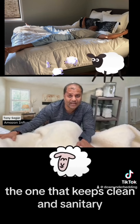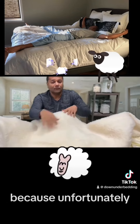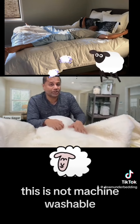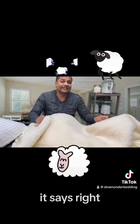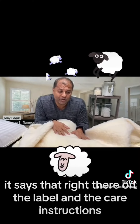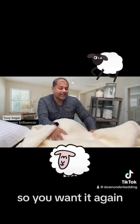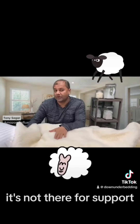Then you put your fitted bedsheet right on top, because unfortunately this is not machine washable — you do not want to machine wash it. It says that right there on the label and in the care instructions. You want to use this for comfort.